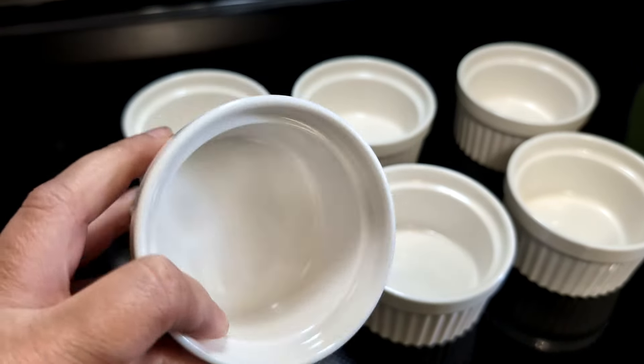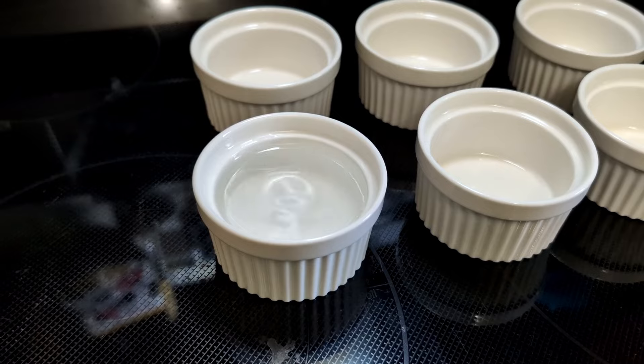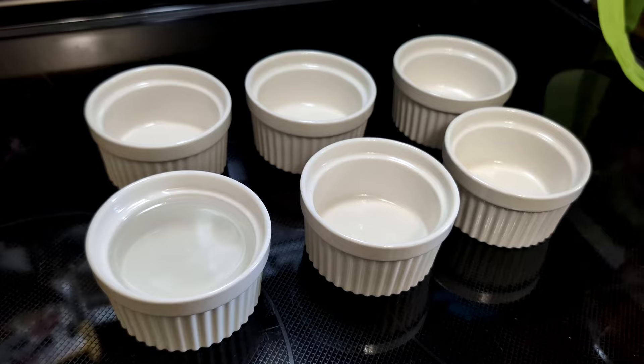These are nice and sturdy. Let me show you exactly how much each one of these holds. You can see here I have filled this one with some water. Half a cup of fluid fits into these. But now I'm going to show you my favorite thing to use these little ramekins for.